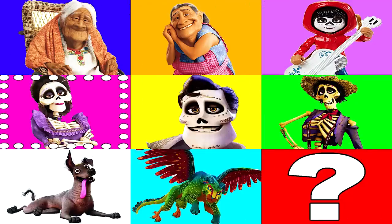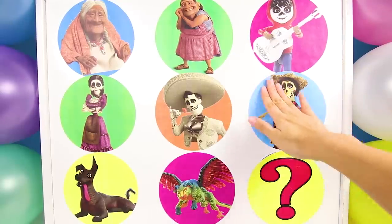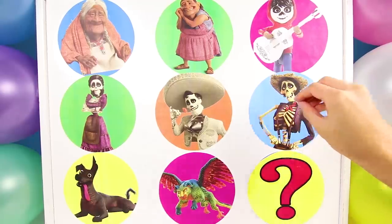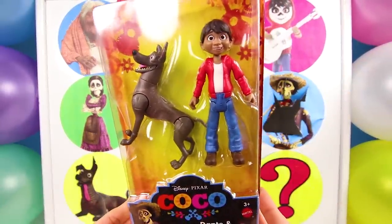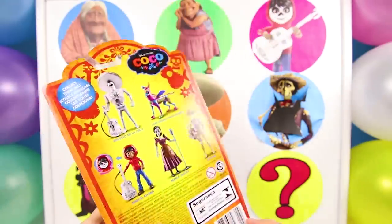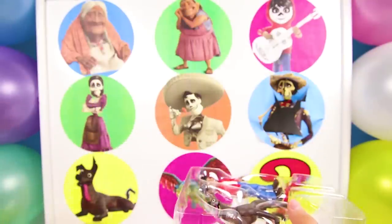Whenever we say stop, the light stops and we get to see who we land on! Which team do you think will get the first point? And stop! Nice! It's Hector! That means the spirit team gets the first point! Hector is one of Miguel's friends that helped him in the spirit world! And the cool part about Hector is that he loves to play music just like Miguel! Let's take a look at what Hector has in his circle! Wow, this looks like a huge toy! It's a Coco minifigure playset with Miguel and Dante! That's too cool!